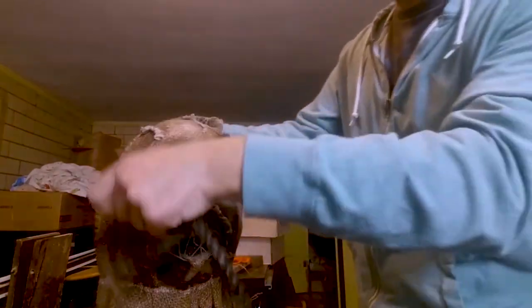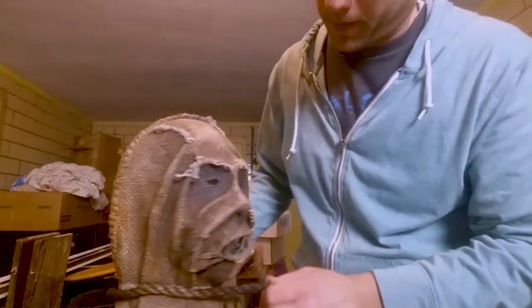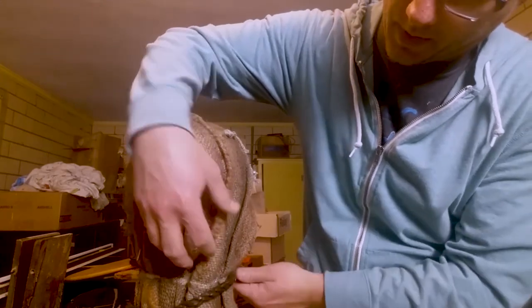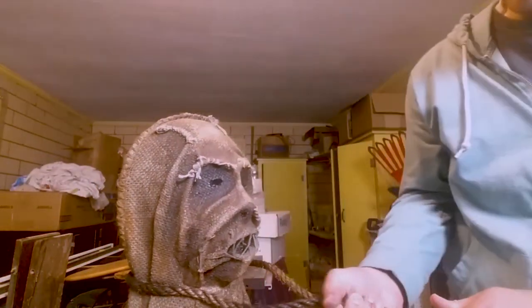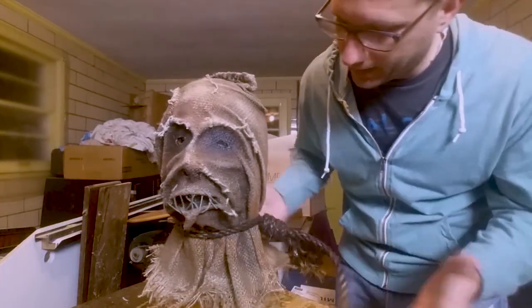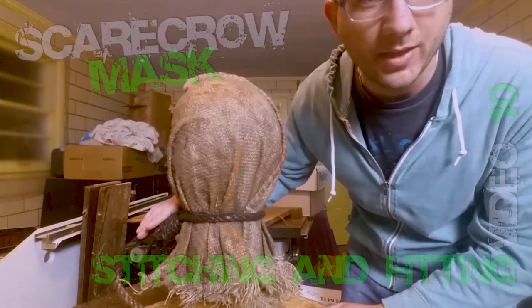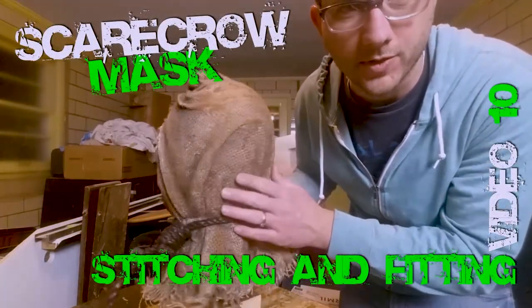Once you put the mask on your head, you're going to put the rope down around, fold it over to the side, and take that rope and tighten it up. Once you've got it tightened, that's your mask — that's how you take it on and hold it to your head. Make sure it stays. You can't really see where the seam of the mask is at all, which is fantastic.